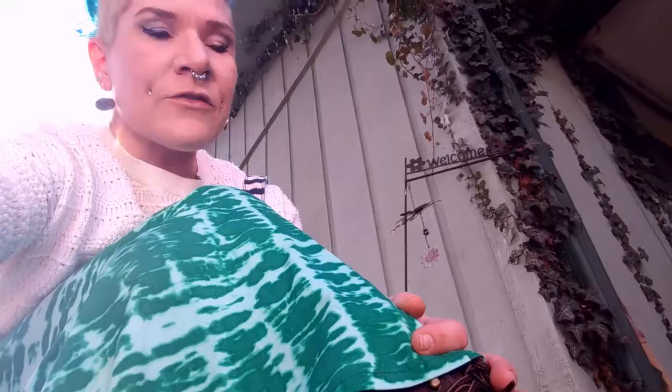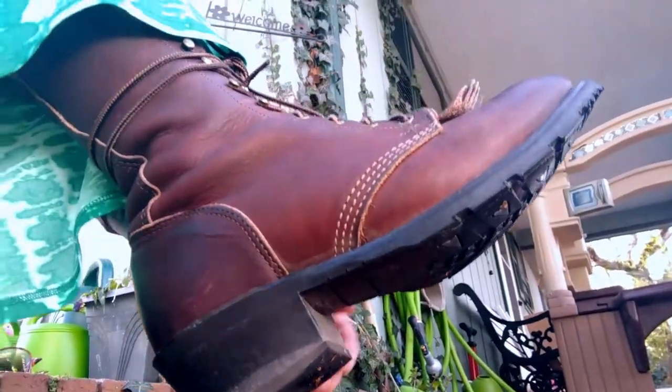One of my favorite features about these Double H cowboy boots is the fact that, like a traditional cowboy boot, it has a significant heel on it. It technically functions as a high heel shoe even though it has the comfort of a sneaker.